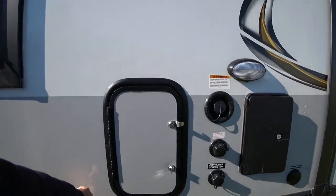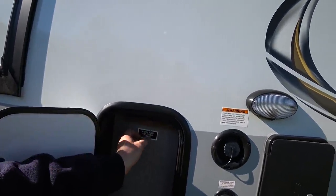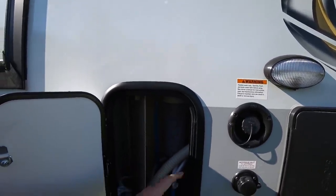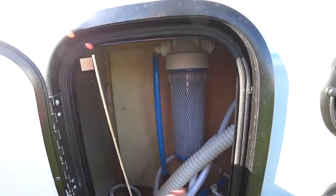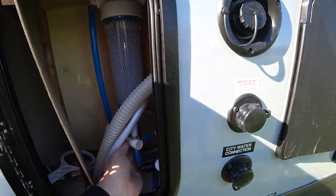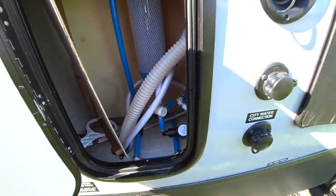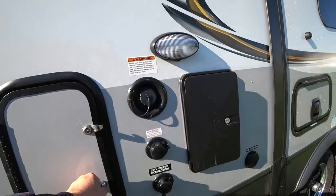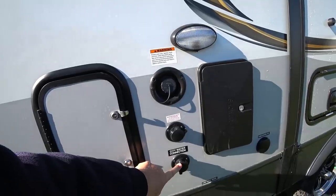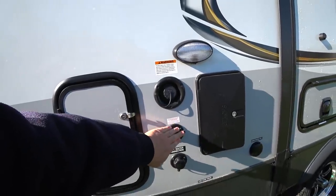This is your water pump access door. You have a factory water filter installed — they give you the wrench to service it. This is how you access your water pump, and all the hoses for everything are here. Here's your bypass if you need to shut that off, and here is your debris filter for the water pump. Out here you can see your freshwater gravity fill, your city water connection, and your antifreeze inlet, so you can winterize your unit right from this point. Makes it a lot easier.